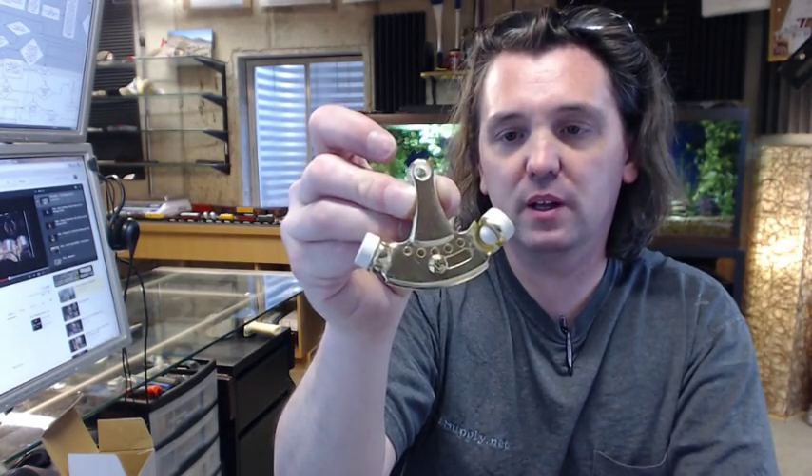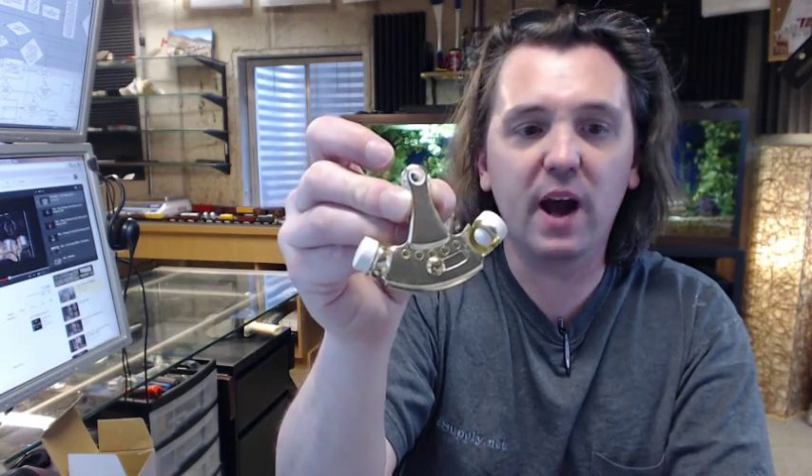Available from Rockwood in bright nickel and antique brass. This of course is the BB finish, which is bright brass.